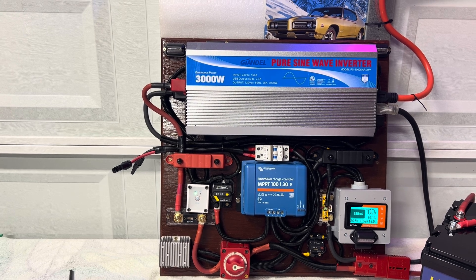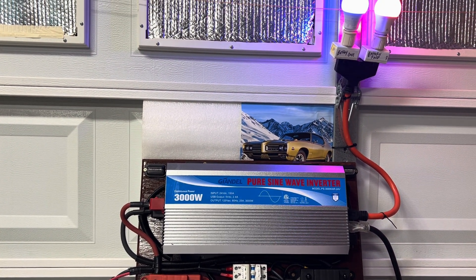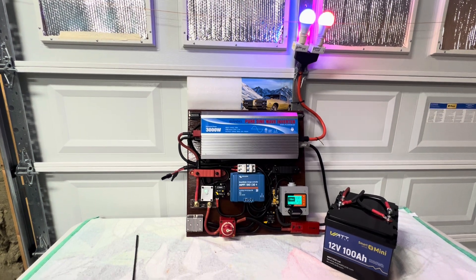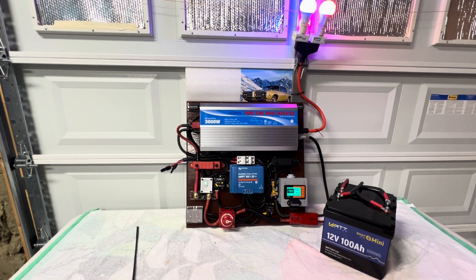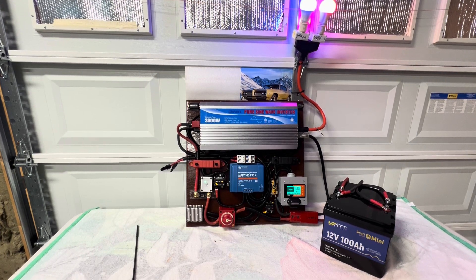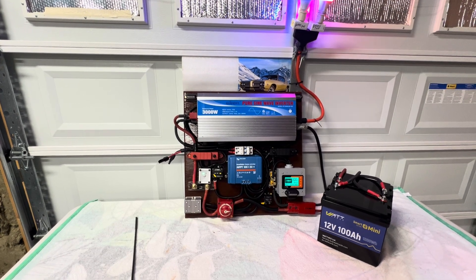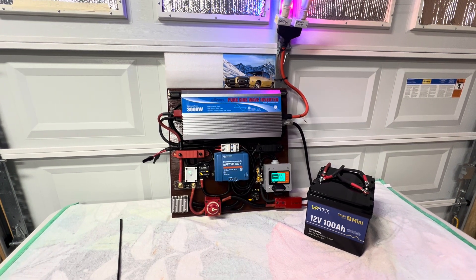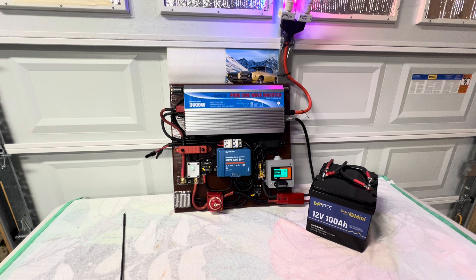I just wanted to demonstrate this system and let you see how it works. As you can see, the lights are working just fine — there's no problem at all. This is a nice system; I'm very impressed. I hope I'll be able to help someone build a system like this. I'm going to put a description and a parts list down below. The majority of what you're looking at right here comes from Amazon — the solar charger, the Renogy shunt, the inverter, and the wires.